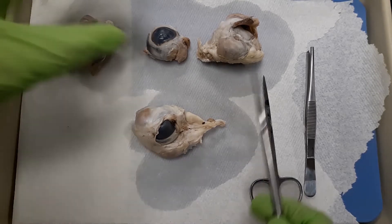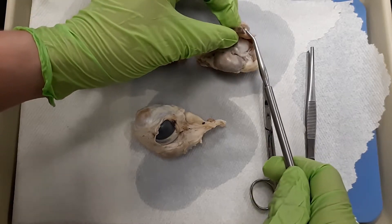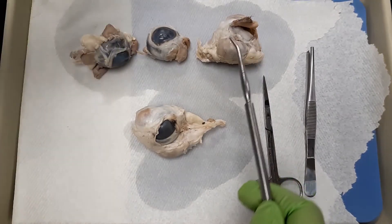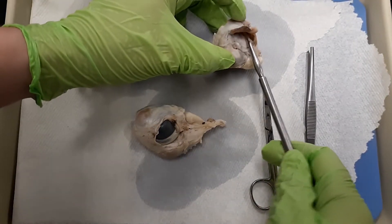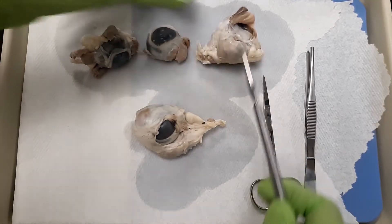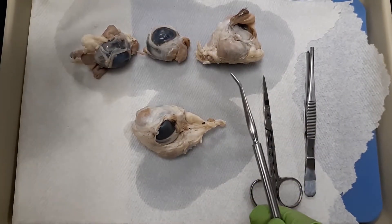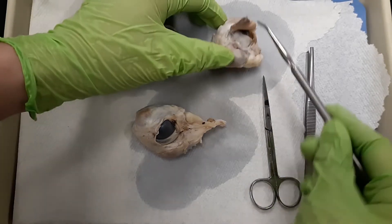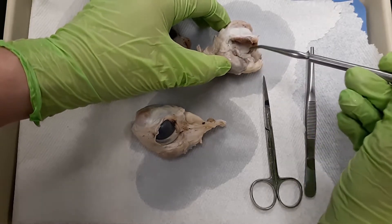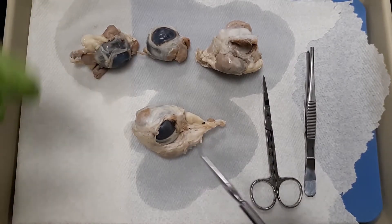If you don't have a nice clean eyeball, you're going to note that you have a bit of eyelid and sometimes you can see the little hairs — those are going to be eyelashes. Remember this was a living thing, so let's appreciate its donation to us. On the inside of the eyelid is where we have the conjunctiva — that's the pink inner surface of your own eyelid. You have a superior and inferior lid, upper and lower, and those conjunctiva each have their own name, but we're going to focus on the internal eye structures.